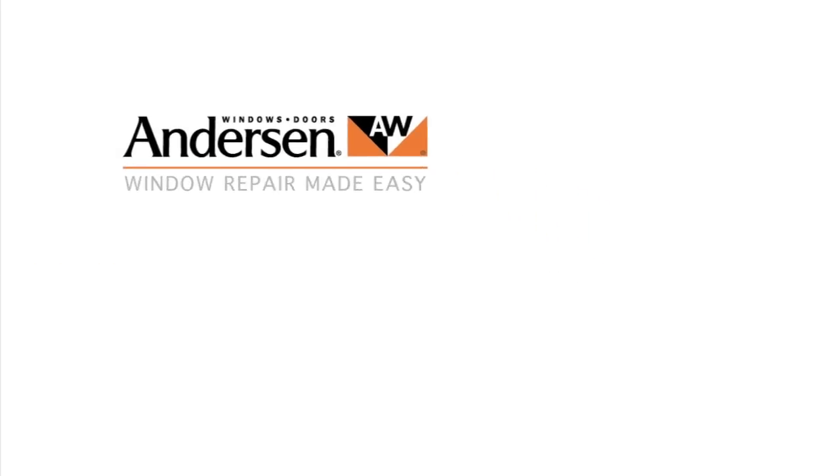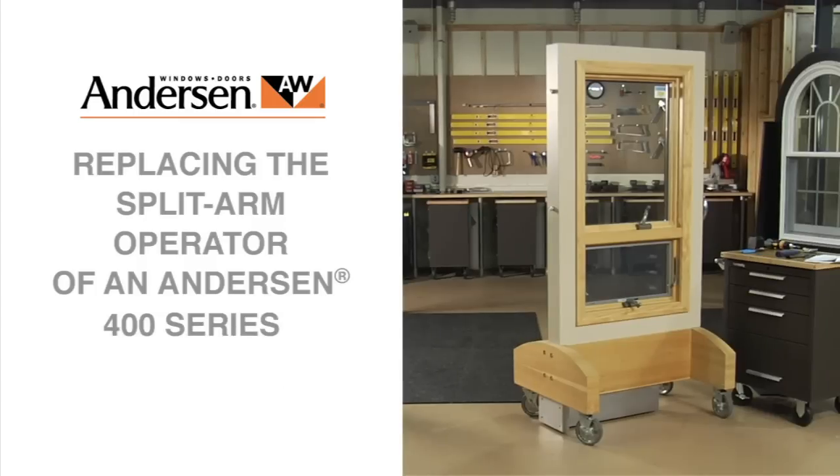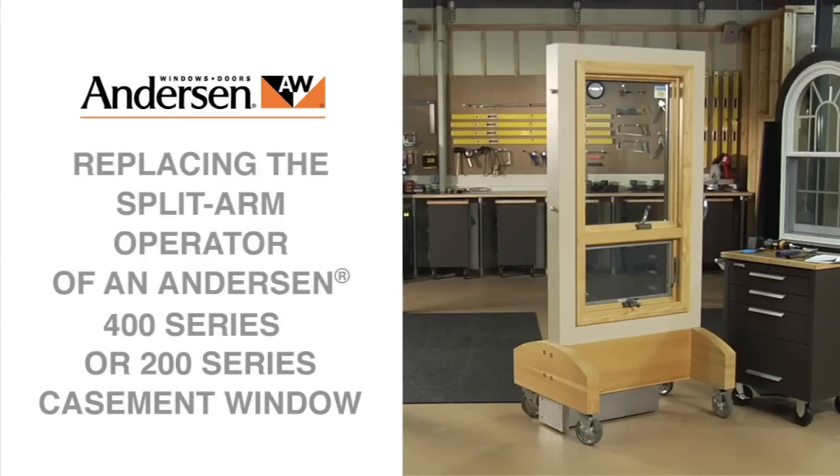This video will guide you through replacement of a split arm operator for an Andersen 400 series or 200 series casement window.